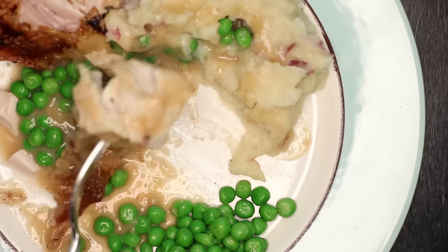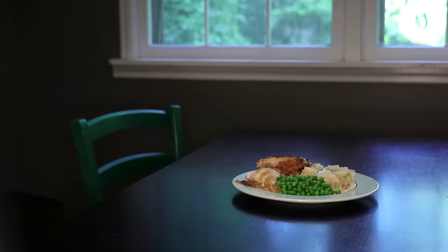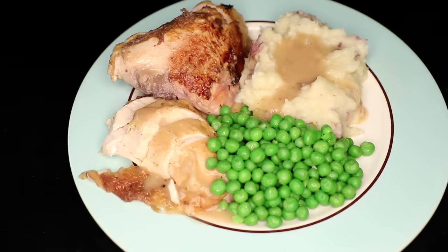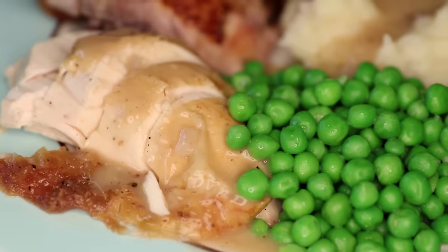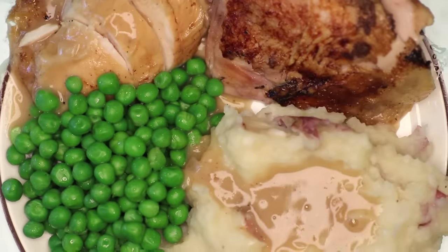Now you may be thinking: what about that technique where you roast the chicken breast-side down for the first half? Won't that achieve the same goal of giving the dark meat the head start it needs? Well, I finally tried that the other day — I'll show you what happened in a minute.